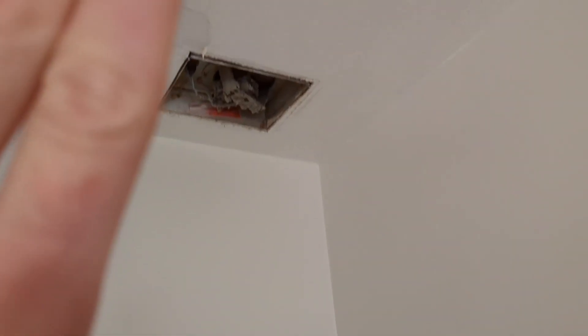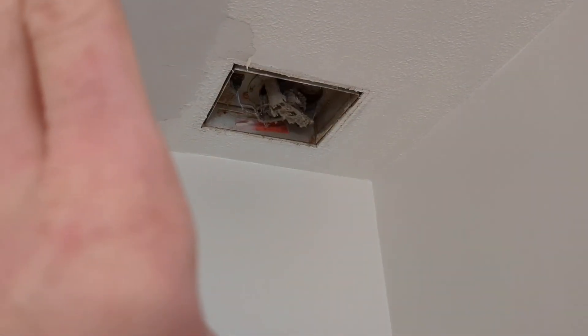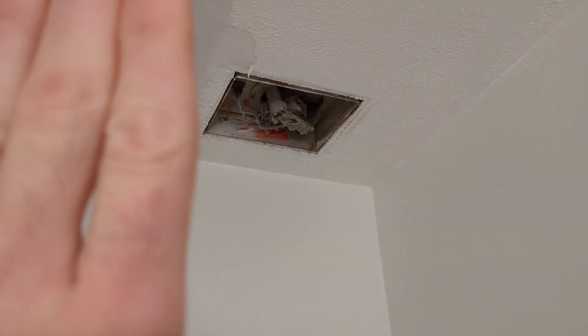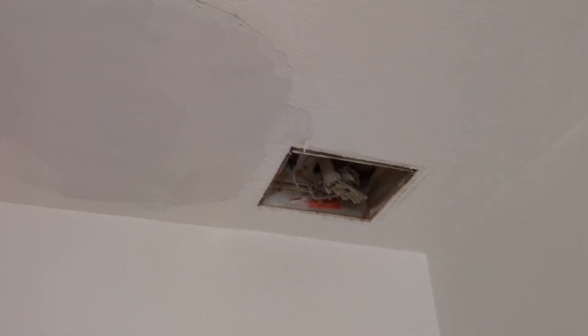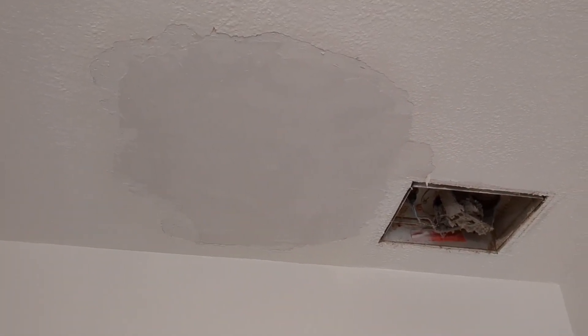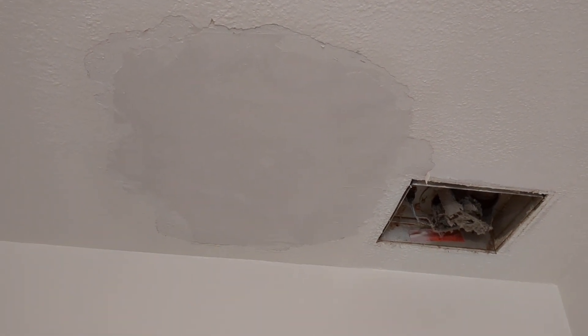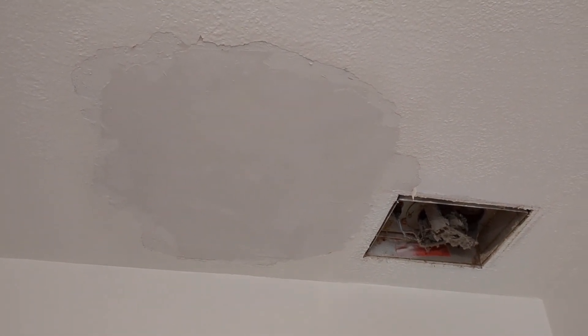The leak wasn't actually coming from the vent itself — I think my roof slants up this way, so it's above the vent where it's leaking. I got everything cleaned up and patched with some drywall compound. Looks pretty awesome, actually — I'm pretty happy with how this turned out.